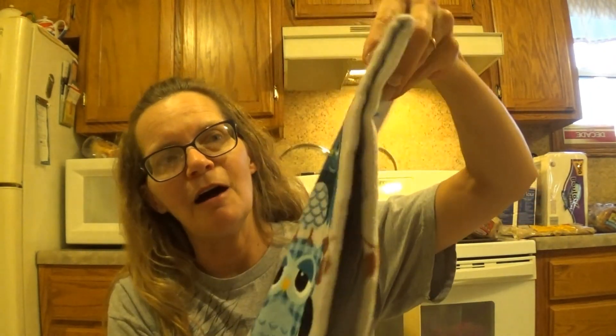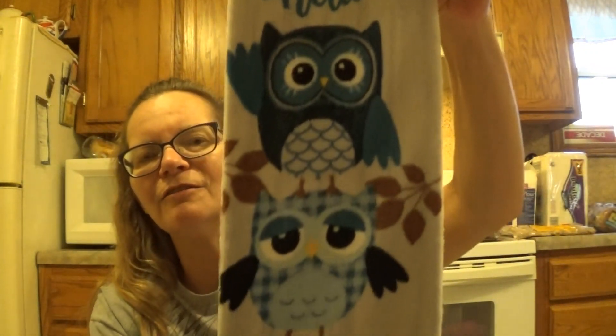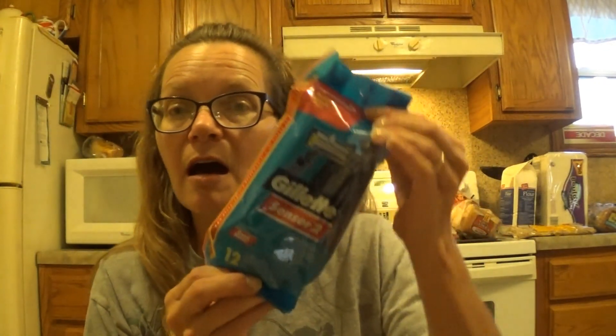Twyla absolutely loves owls. I'm going to make her a couple of sofa pillows out of this tea towel — it says 'hello' and it's got little teal owls. I'm going to make her some sofa pillows for her new apartment and put them under the tree. She's not moving until next year, but that's okay. That tea towel was $1.96. Then Scott needed new razors — he prefers the Gillette Sensor Twos and I always pick him up a seven or 12 pack for $7.97.